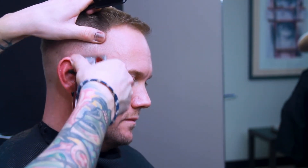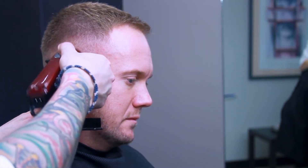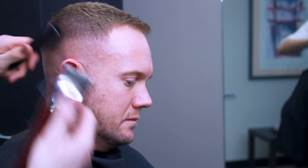Closed, open, closed, open — make sure not to chase the fade up too high. You're just really trying to etch out that fade line between the bald and the hair.